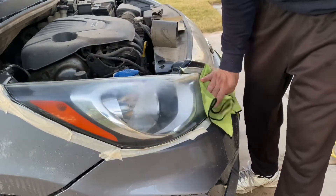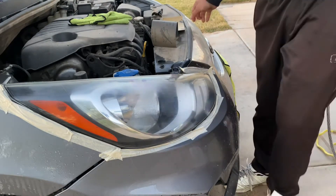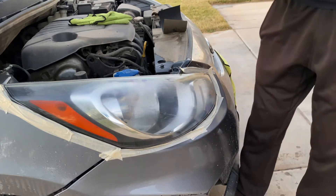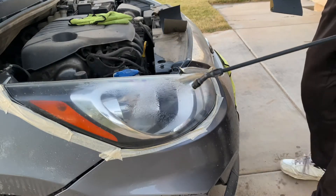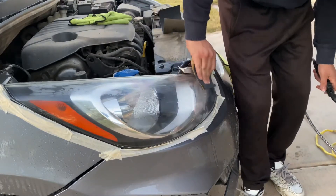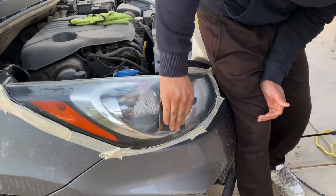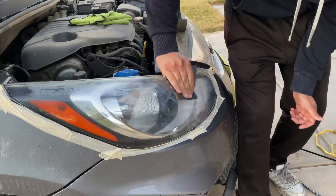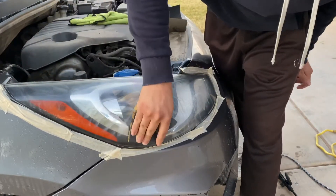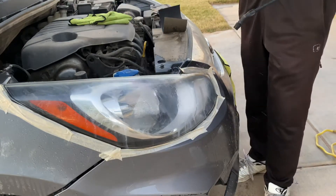It's going to get completely foggy — don't get scared, it's going to look like it's getting worse. But we're going to fix it. Now we're going to jump to 2500 and repeat the same process. This time you're going to go up and down — you want to fill in those scratches.